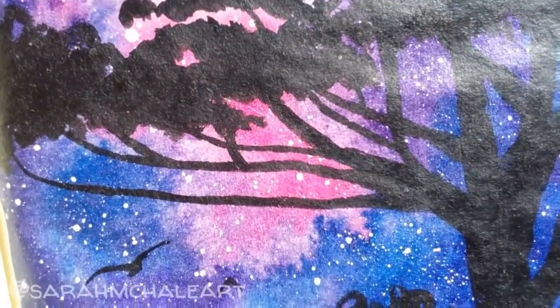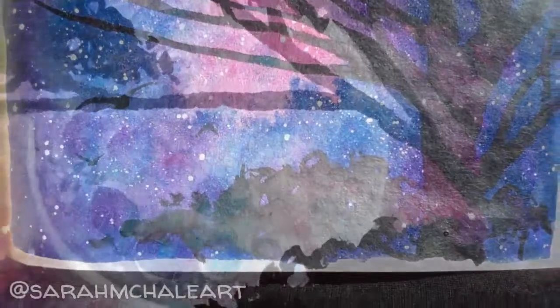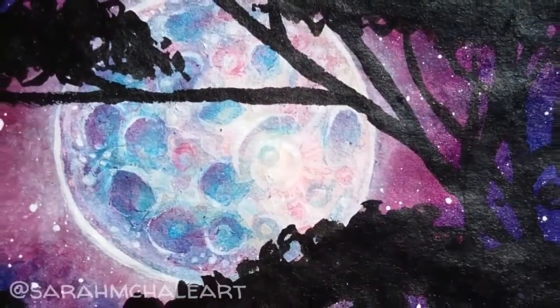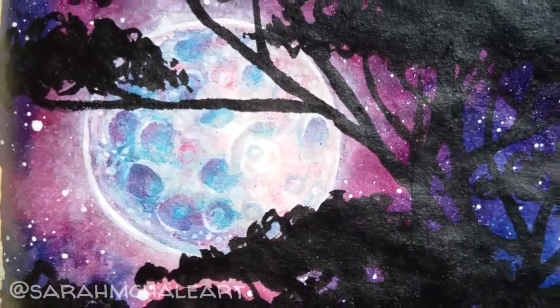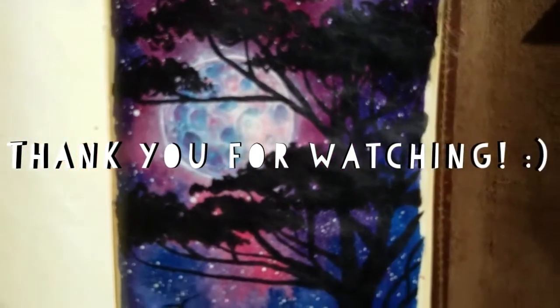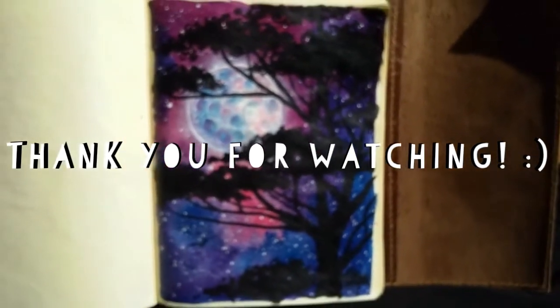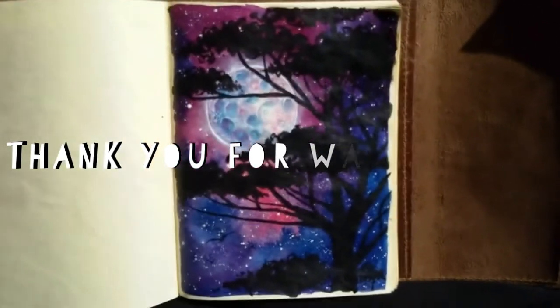If you really liked this video, I would greatly appreciate it if you would share it with any friends or family who might also enjoy it. That's everything, guys! If you want to see more of my artwork, you can check me out on Facebook or Instagram — that's where I post most often. Thank you so much for watching and I hope to see you in my next one. Bye!